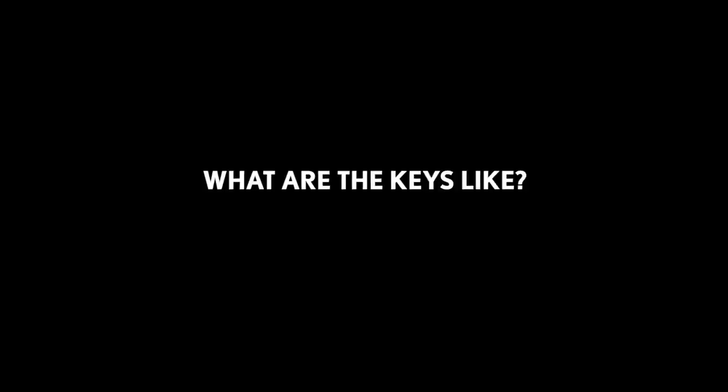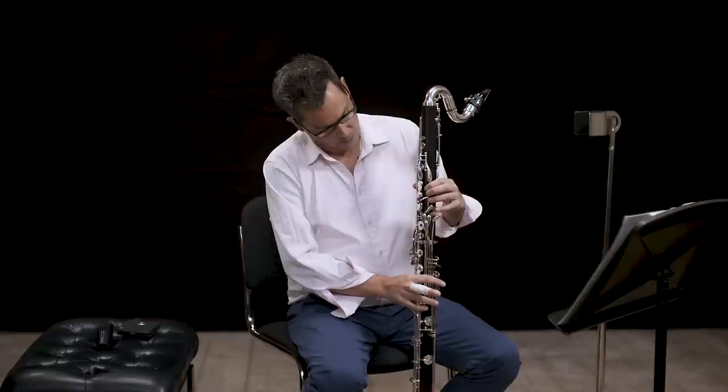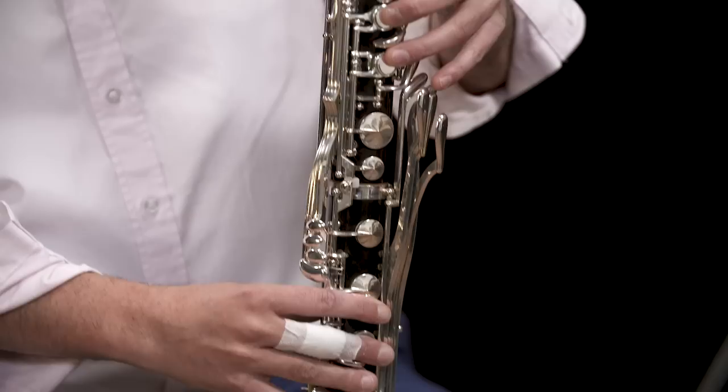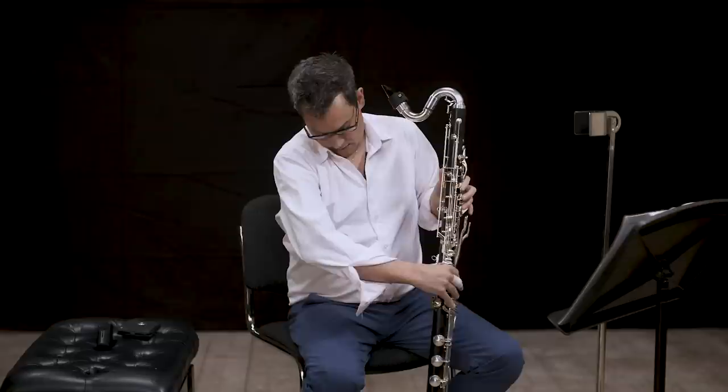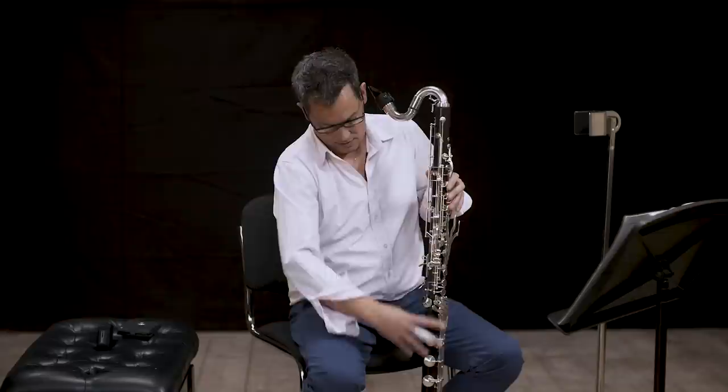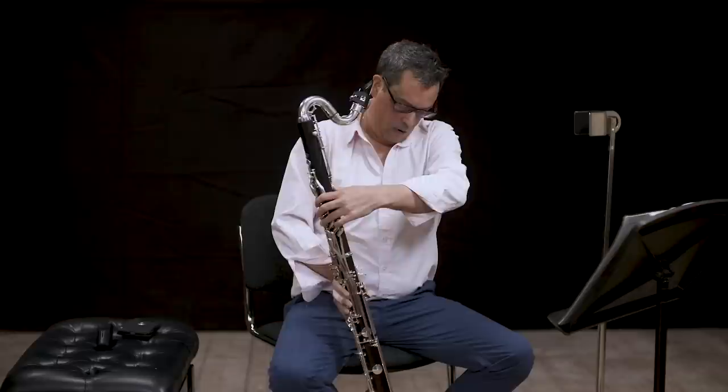All the keys are padded — that's the main difference between the bass clarinet and other clarinets, because the holes are too big for fingers to cover directly. You also have key extensions to reach the bottom part of the bass clarinet. If I press that key you can see it goes all the way down, which would otherwise be very difficult to reach. There's also the lowest key that I can activate with my thumb.